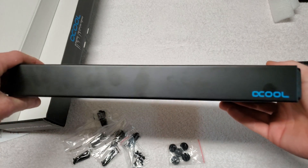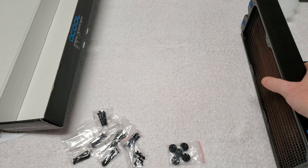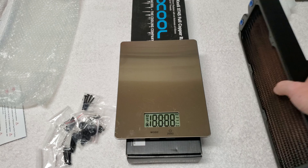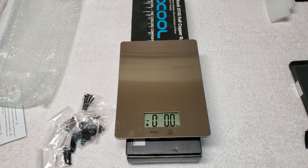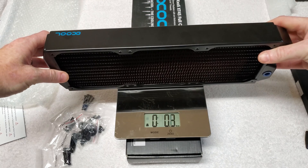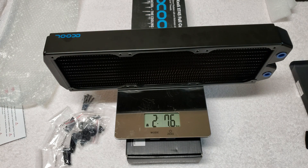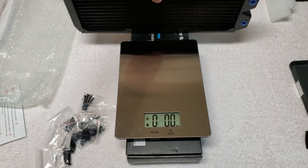Yeah, this is a nice thick radiator. Let's grab the scale and see what this weighs. Zero it out — wait for it to zero — there we go. Looks like we have two pounds, 7.6 ounces. So yeah, a pretty heavy radiator.